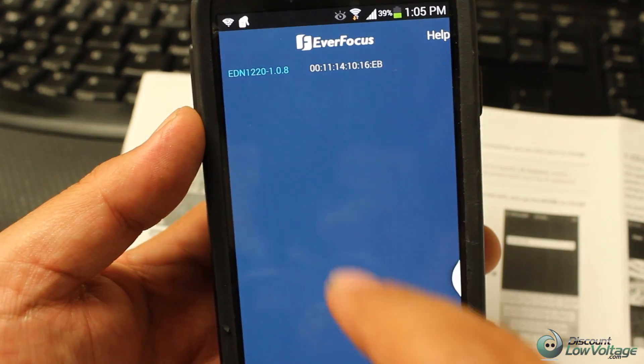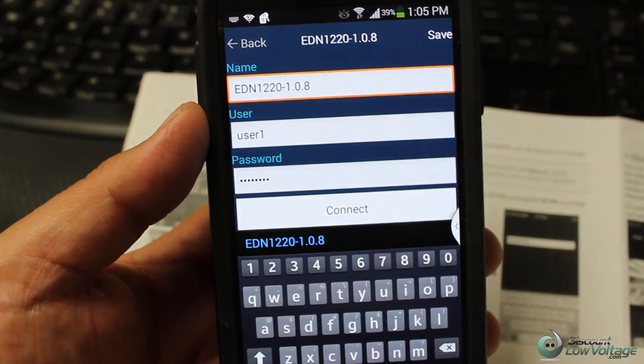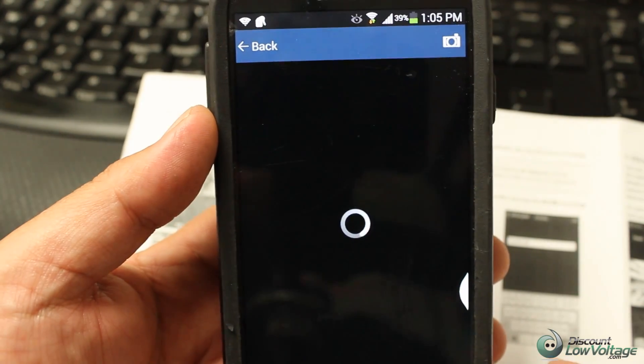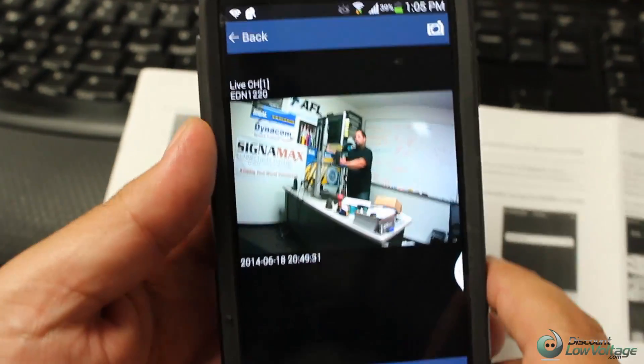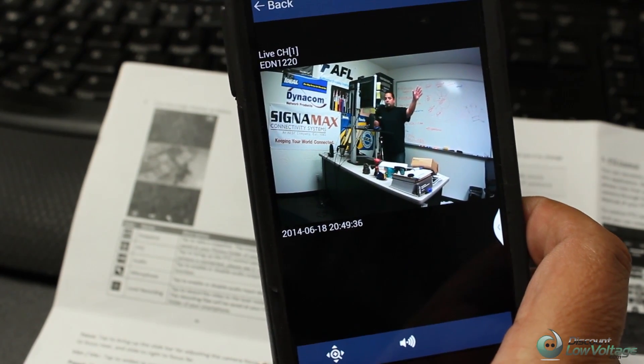Let's go ahead and connect to the camera. And as you can tell, I've got the camera on me — hey, what's up!